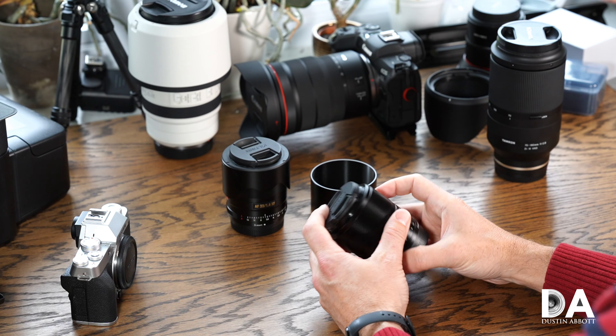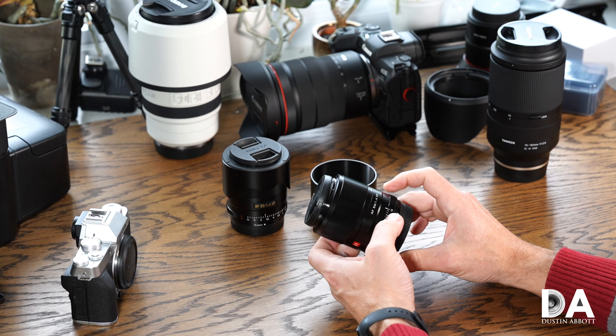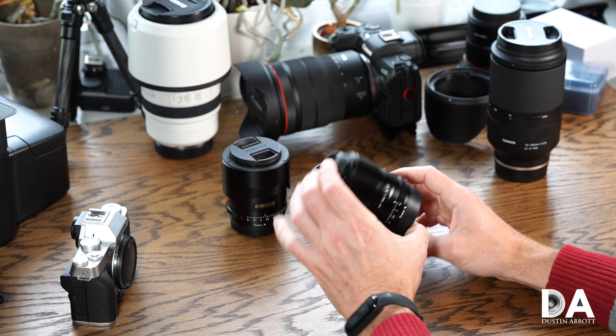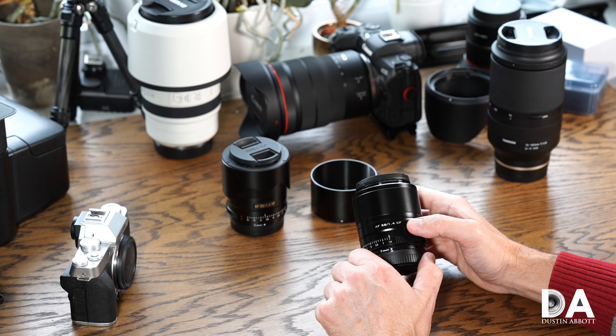You can focus down to a minimum of 0.6 meters, or 60 centimeters, just under two feet. At that focus distance you have a pedestrian 0.1 times magnification — just marginally better than the Fuji 56mm F1.2, and not as good as the Sigma 56mm if you're comparing on Sony.